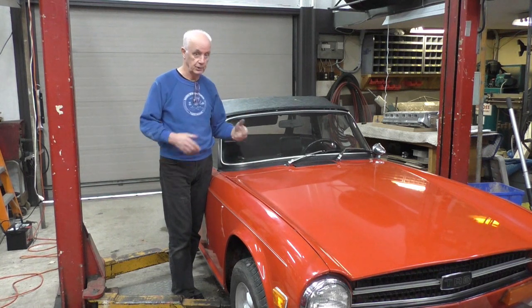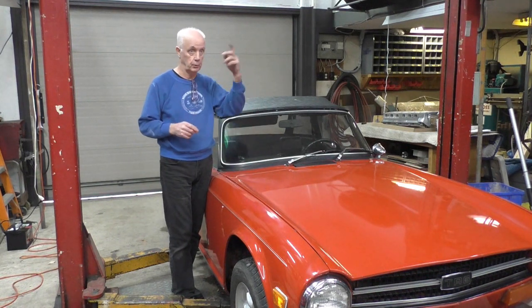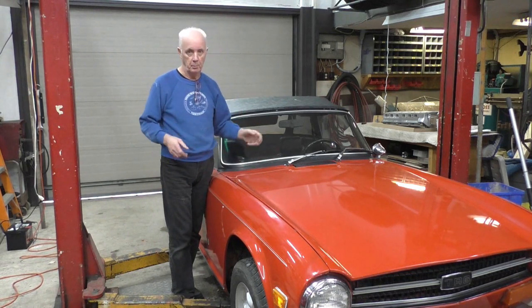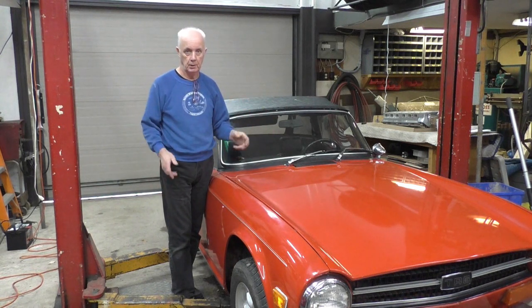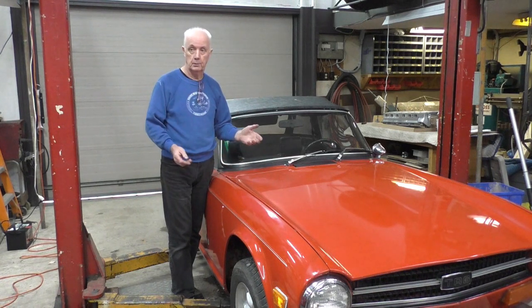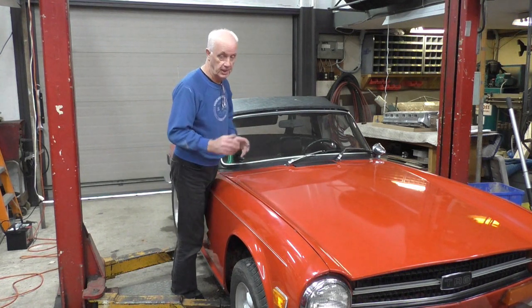One option is undoing the exhaust and separating it from the pipes. With the TR6, where the exhaust goes through the frame in the center, I can't just undo the front piece and drop it — I've got to separate the pipes, which is always a bit of an issue. Plus, I can't disconnect the battery, so when I take the starter off it's going to be live. I've got to be really careful not to create sparks.